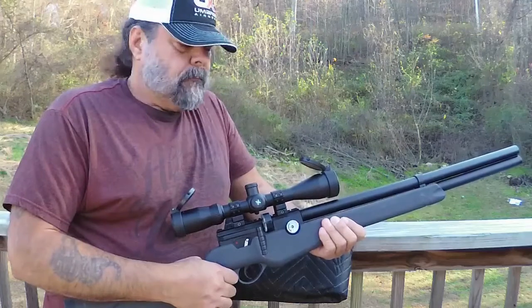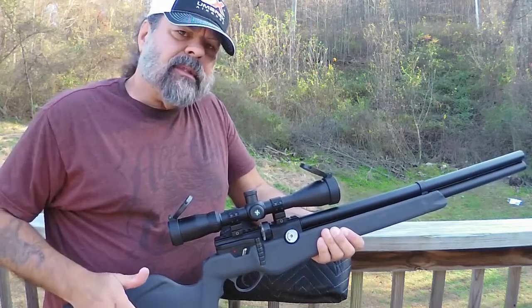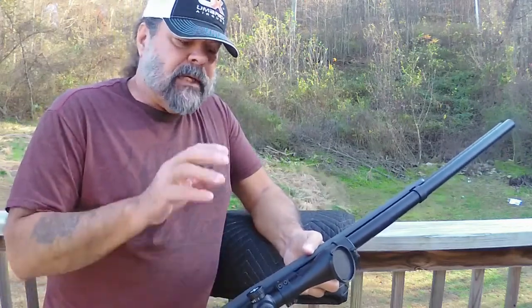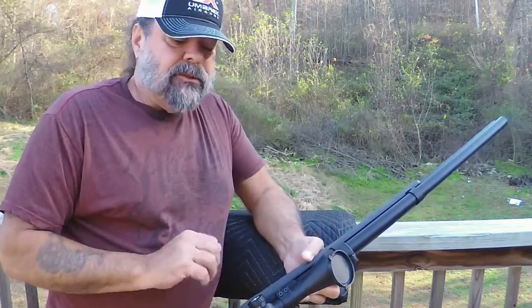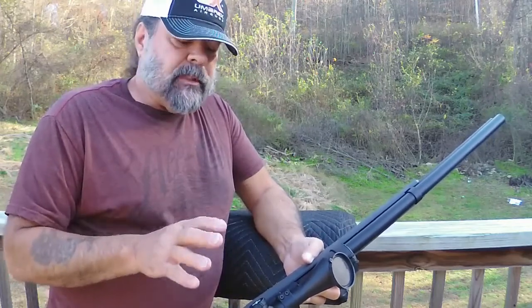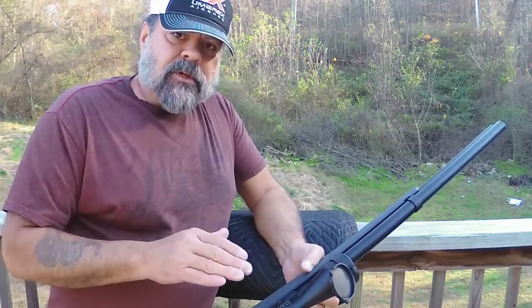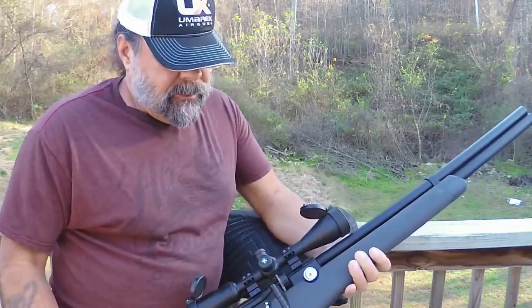Here it is mounted on the Origin. I can tell you right off, this thing is sharp and clear. What I really like is the side-mounted parallax focus adjustment. My eyes are in no way in good shape — usually most scopes I look through are a little bit fuzzy — but between this adjustment and the eye adjustment, it's like I'm wearing glasses. The image is perfectly clear and perfectly sharp.